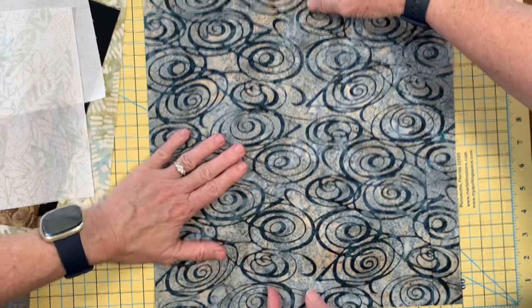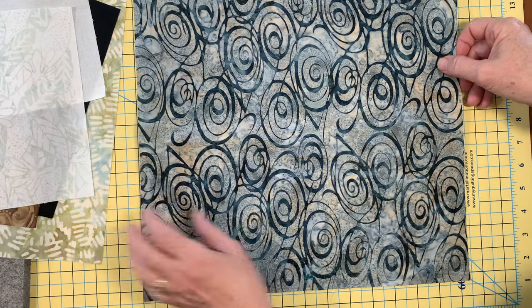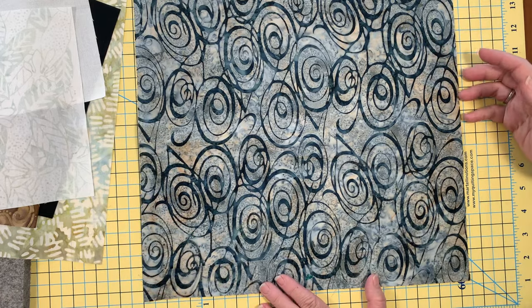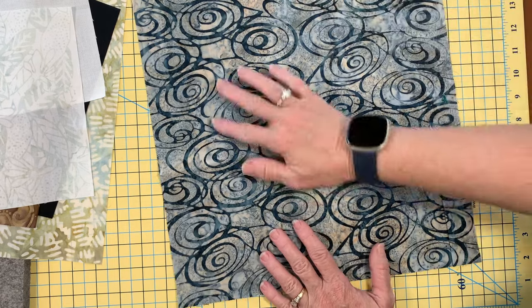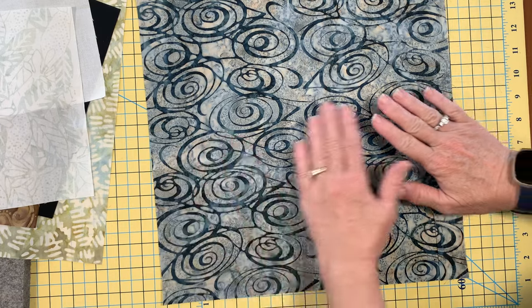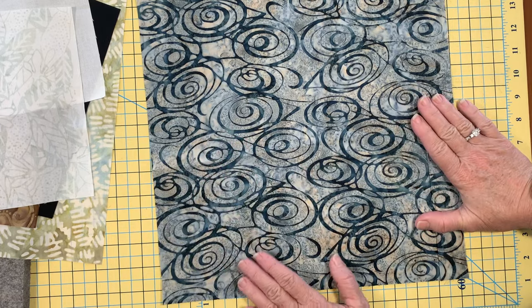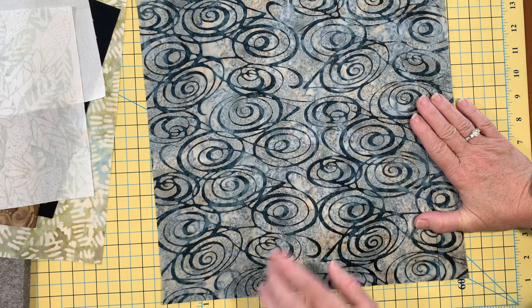Another thing to note before Lisa takes the fabric away is that it is kind of directional. If you put your raindrops this way, it's still going to be a pretty block, but your fabric will be enhanced if you leave it so it looks like raindrops in the lake. Be sure that you cut your 13-inch square with the horizontal orientation of those raindrops.